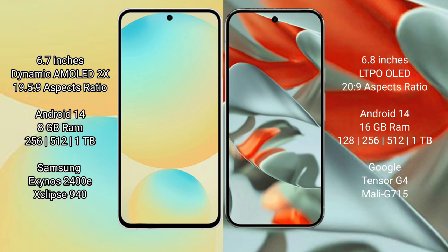Samsung Galaxy S24 FE features the Exynos 2400E processor. Google Pixel 9 Pro XL has 8GB or 16GB RAM with 128GB, 256GB, or 512GB internal storage, and is powered by the Google Tensor G4 processor.